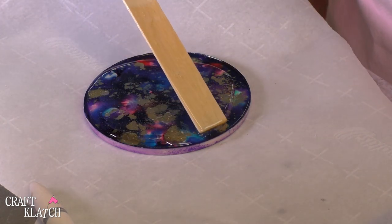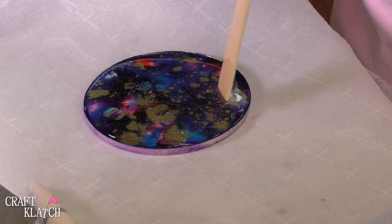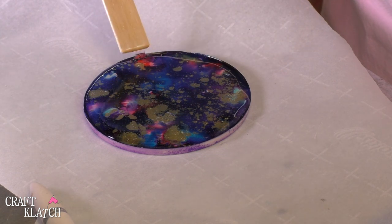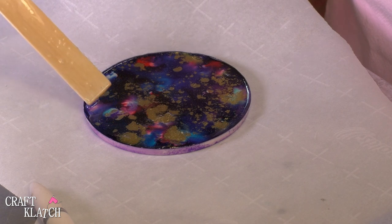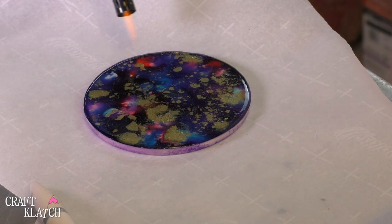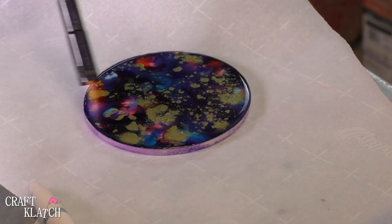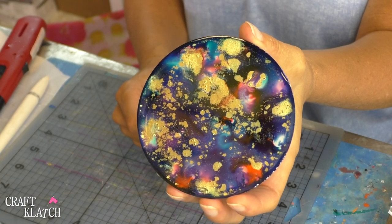I'm going to just push it to the edges. We have that little lip so it won't go over — unless you overfill it. Then I'm going to take my lighter and pop the bubbles. I'll come back and do that a couple more times, and then I will let this sit a minimum of 12 hours before I touch it. Here's the alcohol ink coaster, all cured.